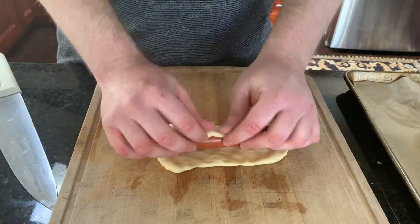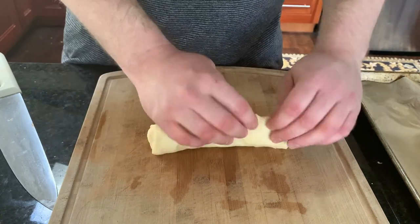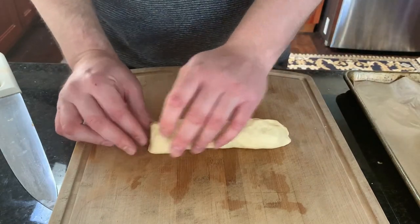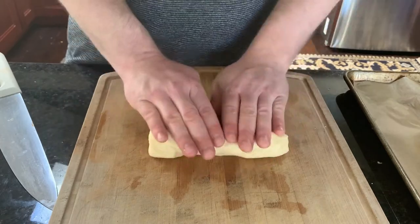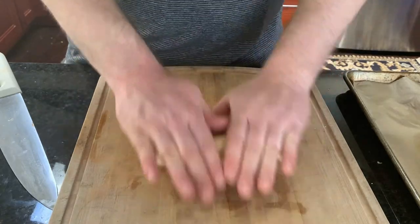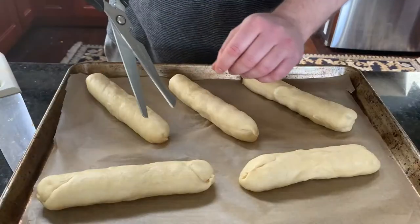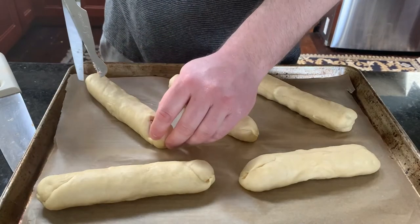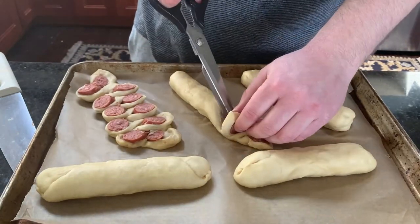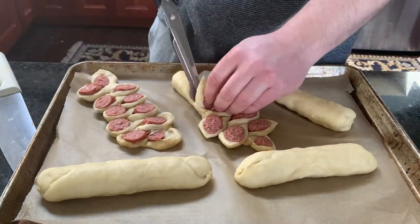What we're trying to do here is encase the hot dog in the dough fully. Then repeat with all five pieces. To cut the hot dog bread, you want to cut it every half an inch, then move it to the opposite side — cut it, move it to the left, cut it, move it to the right, cut it, move to the left, and so on until you make this nice flower pattern.